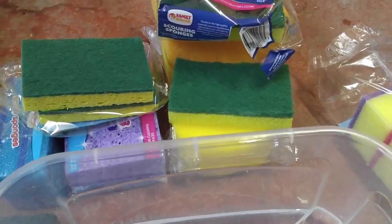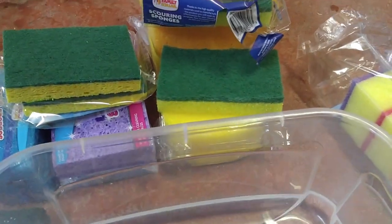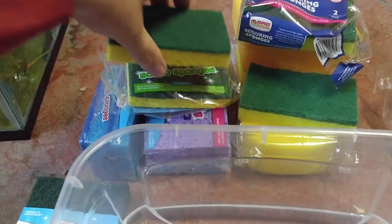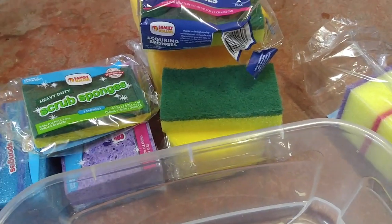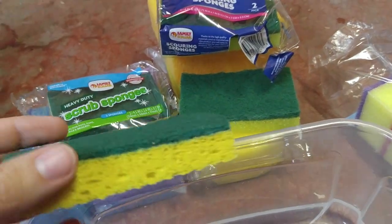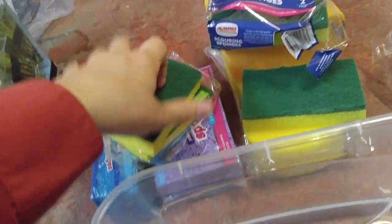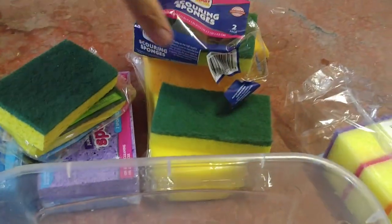If you ever wonder what kinds of sponges are safe to use in an aquarium and what kinds aren't, I'm going to show you the difference here because there's a lot of confusion for people. There are a couple different kinds of sponges on the market. These are all just generic things that I've got laying around. I went out and bought a couple just for demonstration, so I want to show you the difference between these.